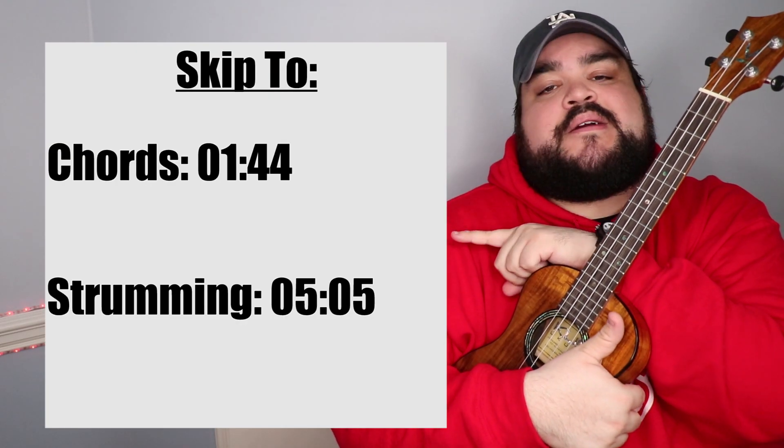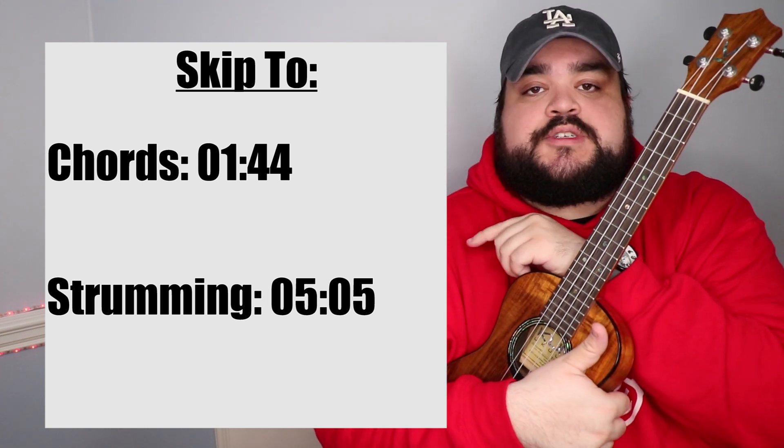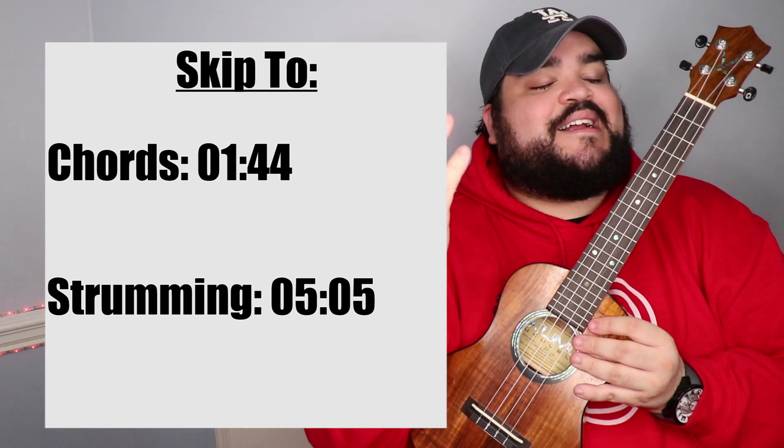As always with every ukulele tutorial, I will include a skip-to section right here where you can skip to either the chords or the strumming for this song, if you don't want to sit through the entire 10-minute video. I totally get it.